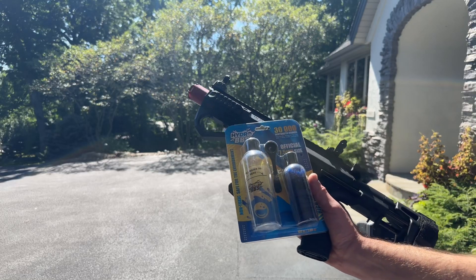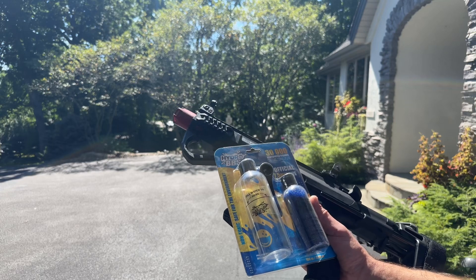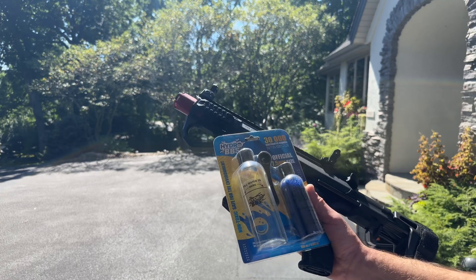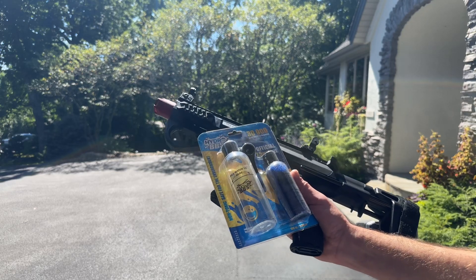I'm going to show you these new Hydro BBs. These are just a standard 7.5mm gel bead, a good performance gel bead for your more average blasters of around 200fps or so.